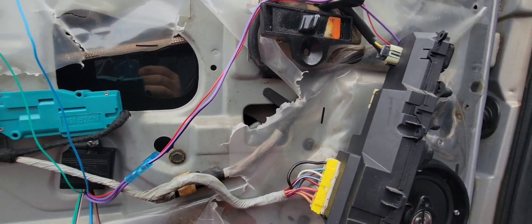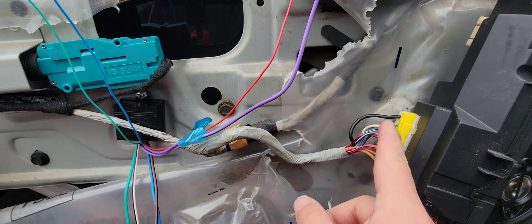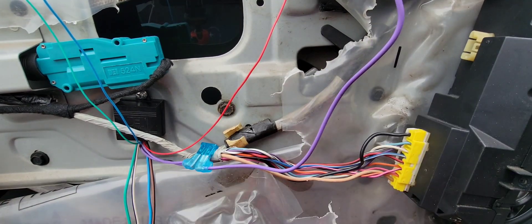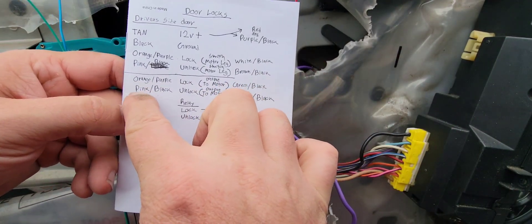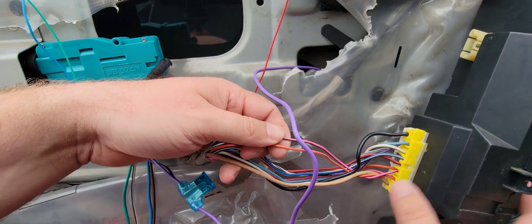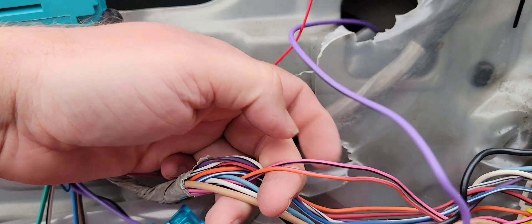Here's where I've got it installed. These wires are going to be the ones that hook to the motor legs. These two wires are going to hook to your tan wire, which is your constant positive. All those wires are located in here. I'll do away with some of this tape to give good access to all the wires. Going back to my list, the door lock motor wires are orange and purple, and pink and black — these two wires right here.